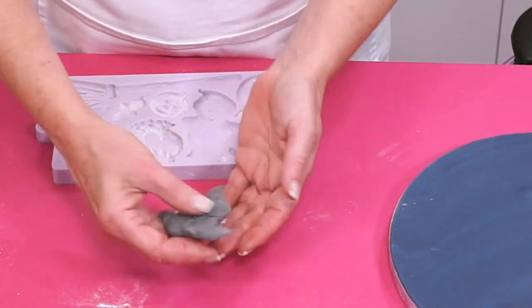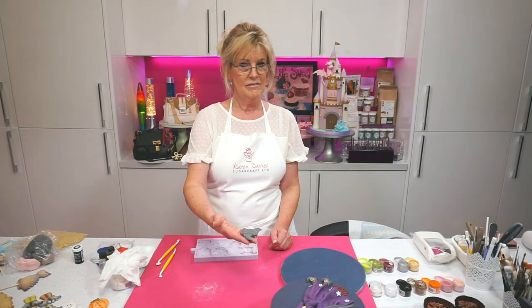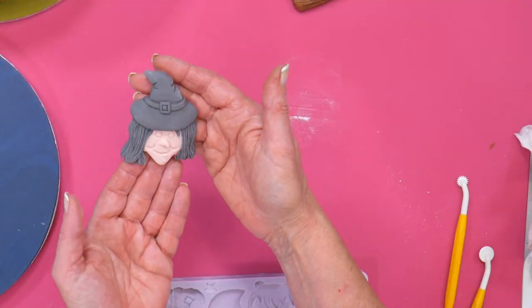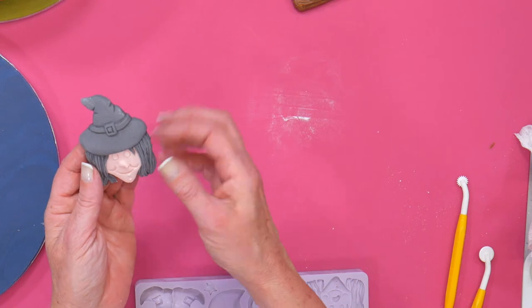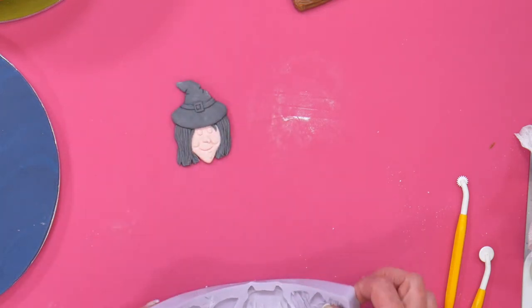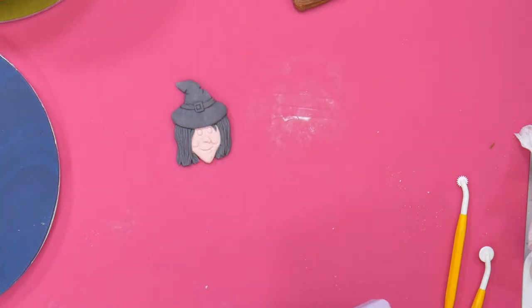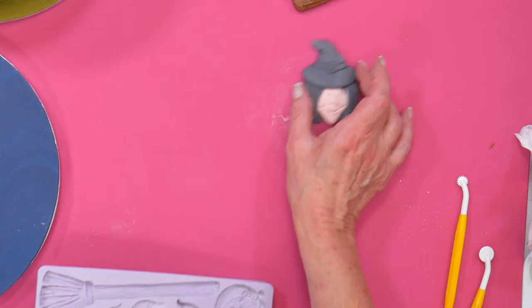I was using your mould the other day — very easy. To be fair, I wasn't using your paste — it was Renshaw or Satin Ice. They just plopped out. That's how good it was. I tell people to put Tylose or CMC in it if they haven't got ours.